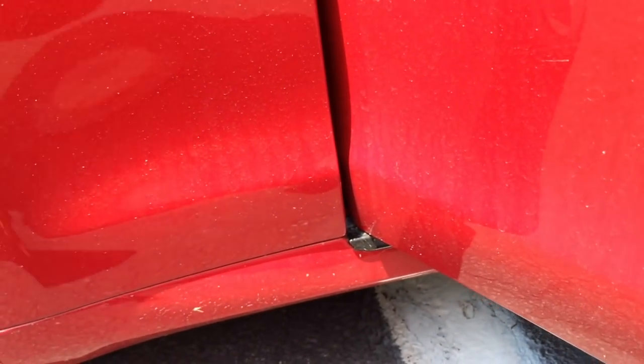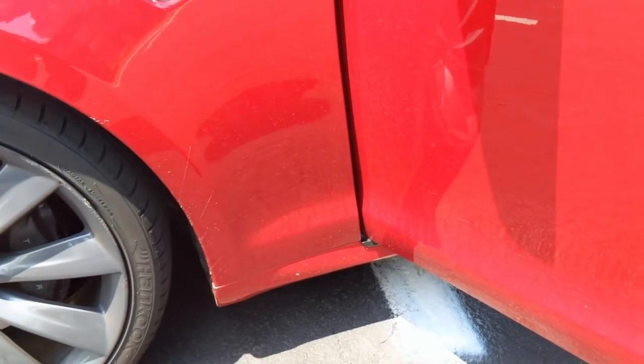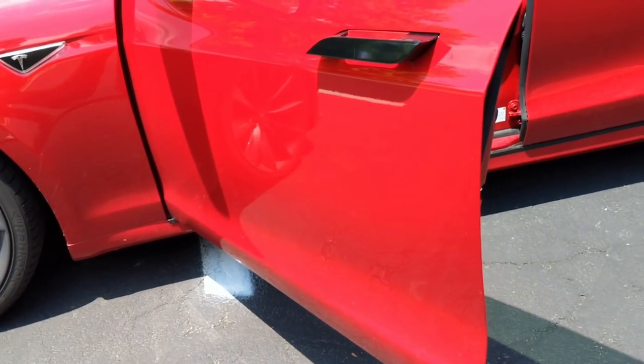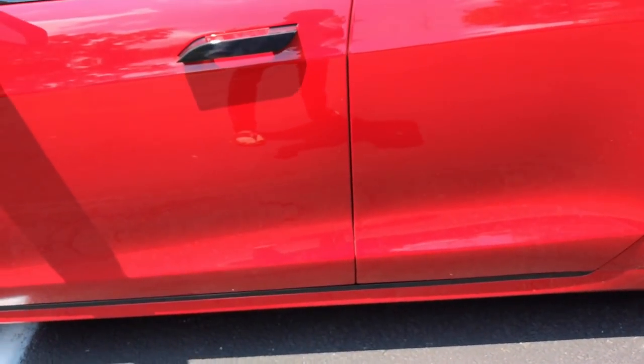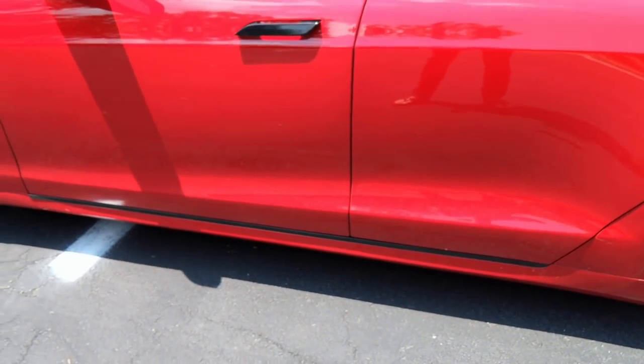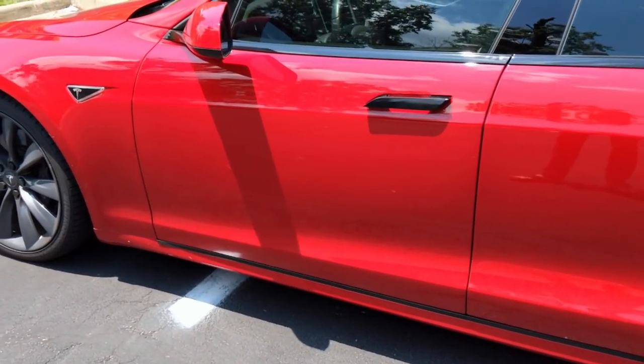You can easily take these rockers off — I didn't want to take those off, I wanted to do everything on the car. But you can take those off, there are videos online on how to do that. The cleanest look would be taking those off and wrapping them off the car — that'll give you a much better result, but I did it on the car too. Just a little bit more difficult.